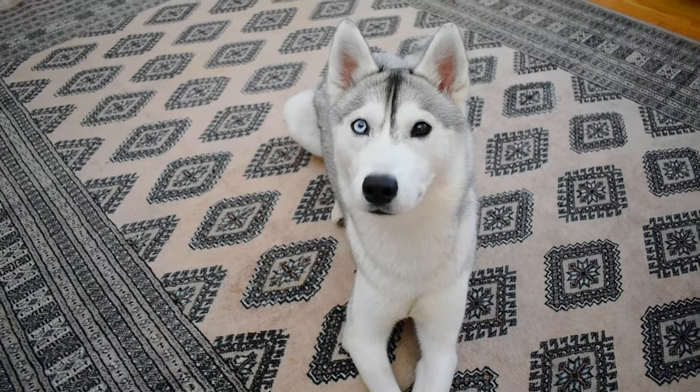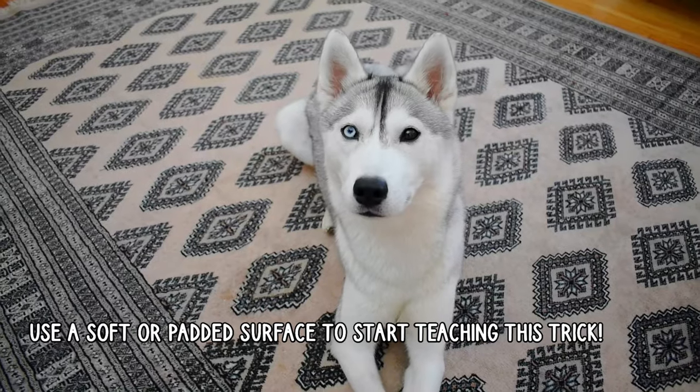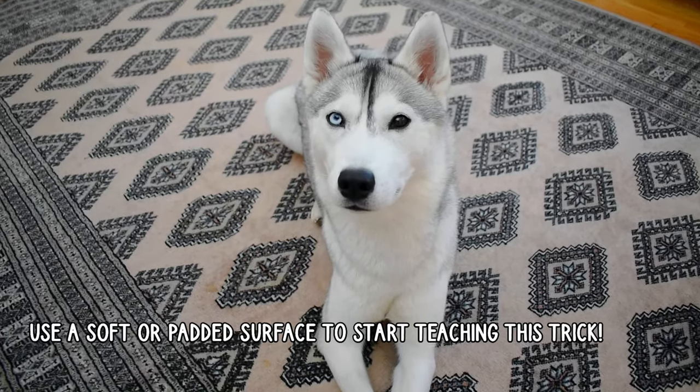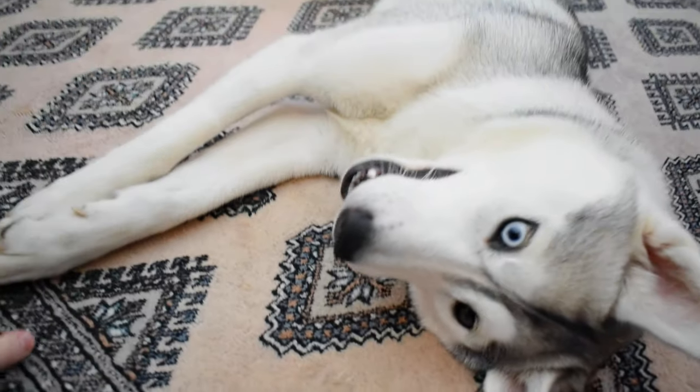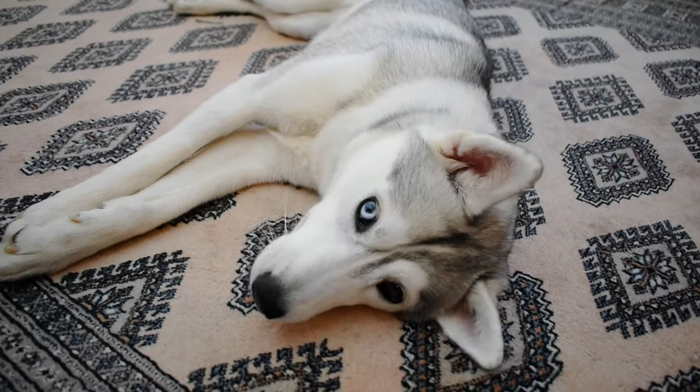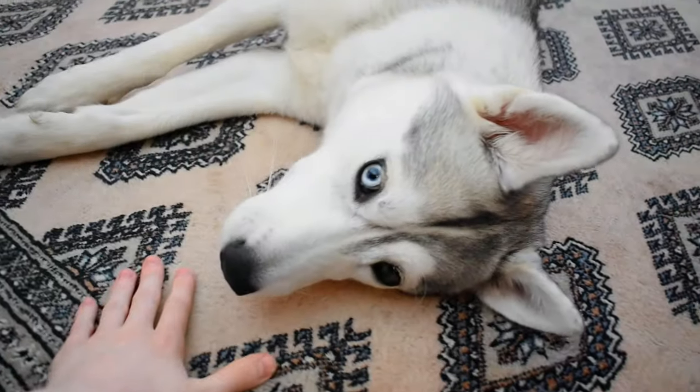Before we start, you'll want to make sure you have a soft or padded surface for your dog to first start learning to roll over on. Rolling over can be a little uncomfortable for some dogs, so you'll want to avoid doing it on things like hardwood floor or tile, at least at first. A carpet is great, or even being outside on some grass.